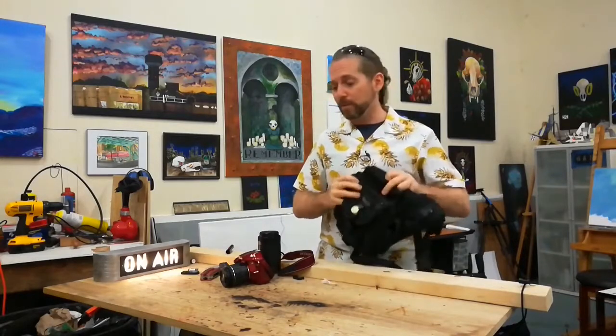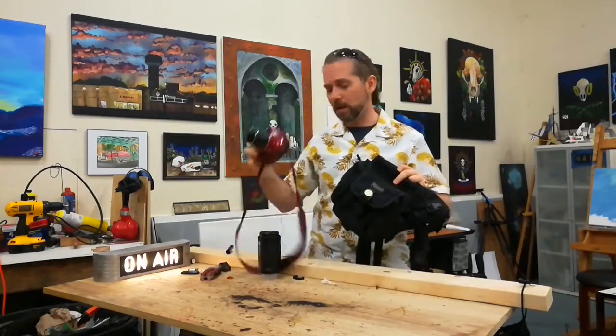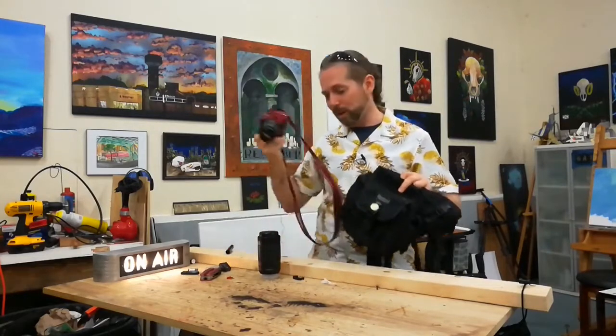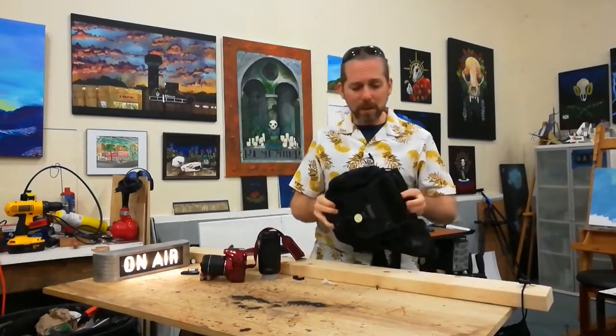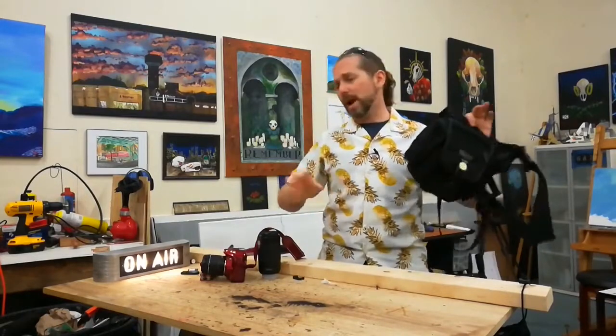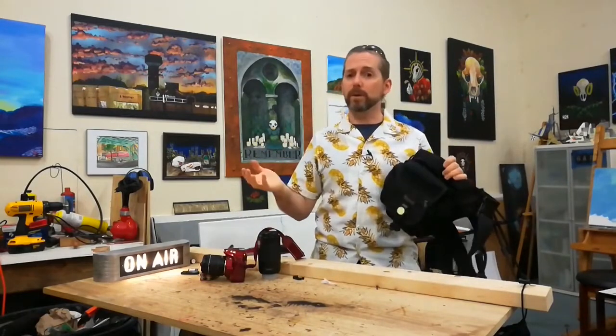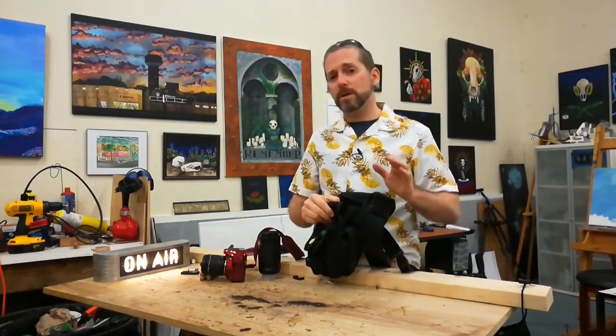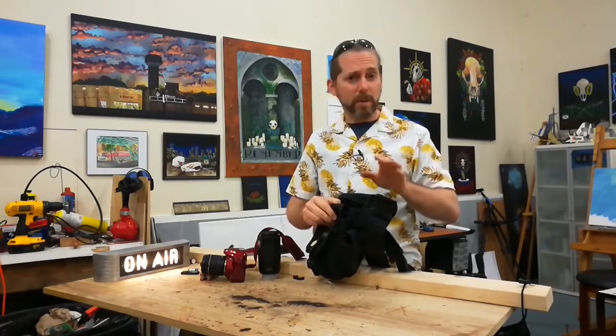This was about a hundred bucks, and I bought it with the intention of eventually getting a good camera to go in it. But this is one of those tactical, everyday carry bags. It's also a holster, so if you're one of those concealed carry type people, this may work really well for you.